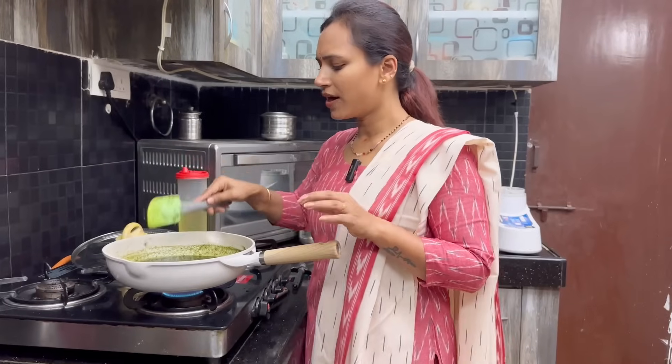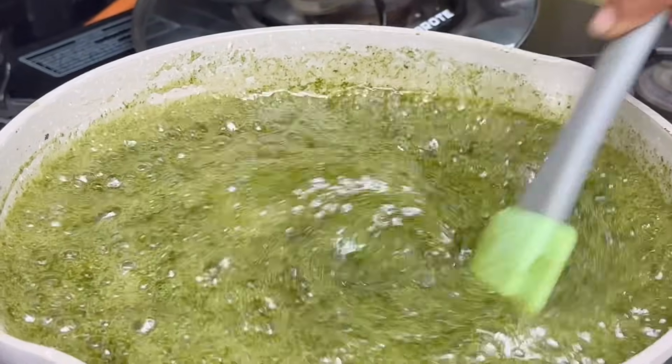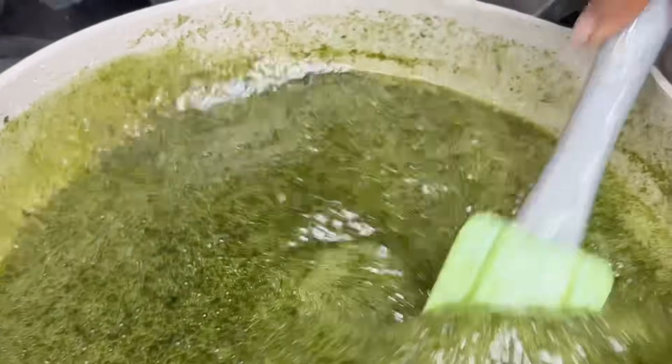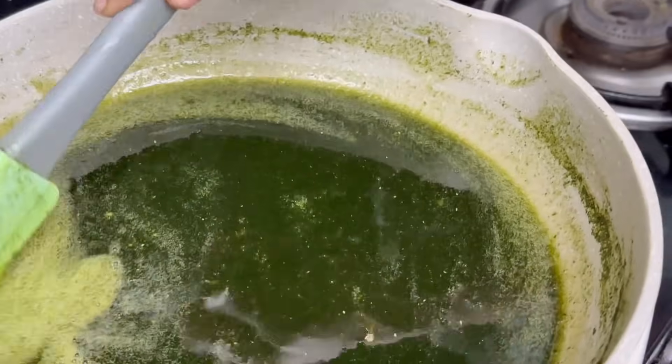At the same time, put the mixture on the dish. Add the ingredients and put them in the water with the sugar and the milk. Set the stove off.